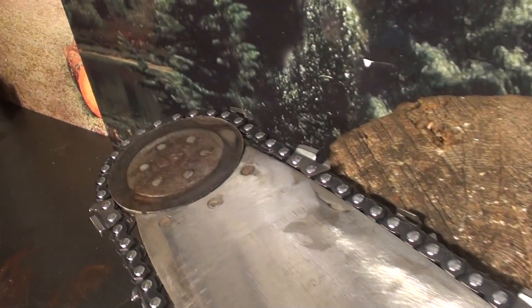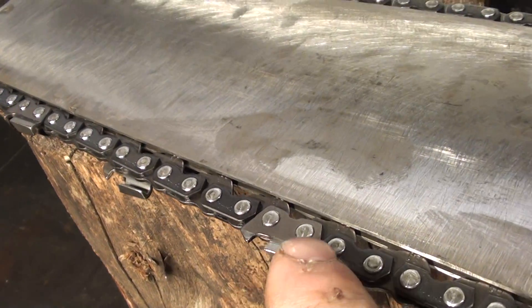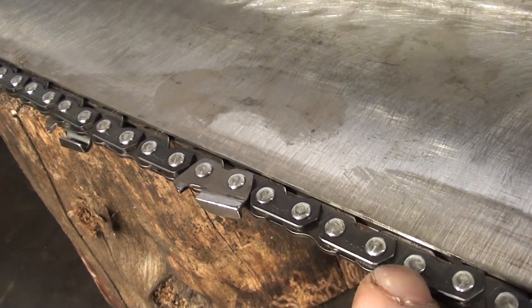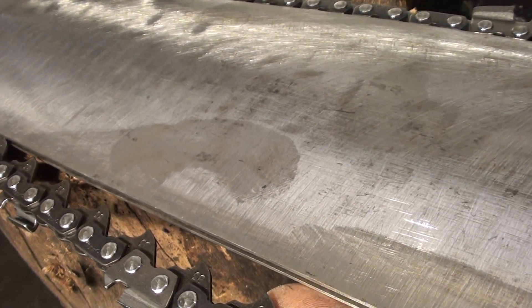There is the roller nose. When we talk about a chisel bit and skip — chisel bit is a square corner, skip is a sequence between the teeth. 63 gauge is a measurement of this driver; that's the width of that driver.